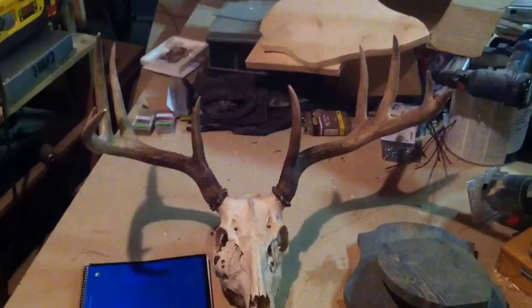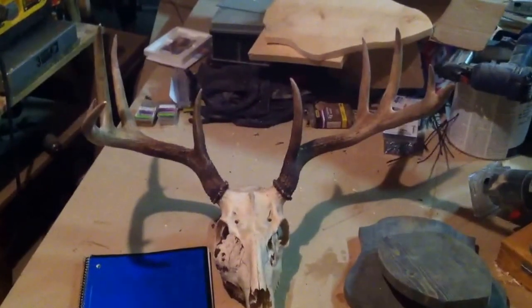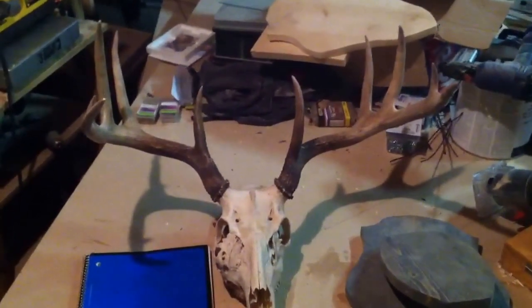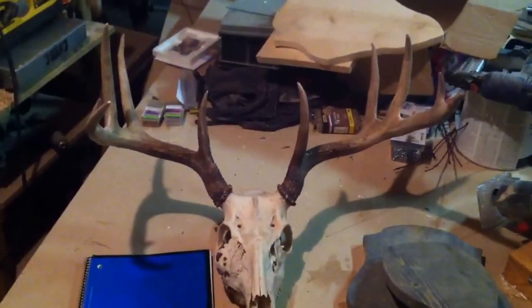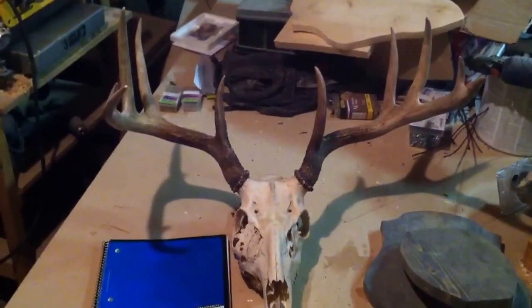Hey guys, Birch Johnny here. I just wanted to show you my buck I got this year. It's a nice five point — at least we call them five points up here in Montana. A lot of people across the country call it a ten point.